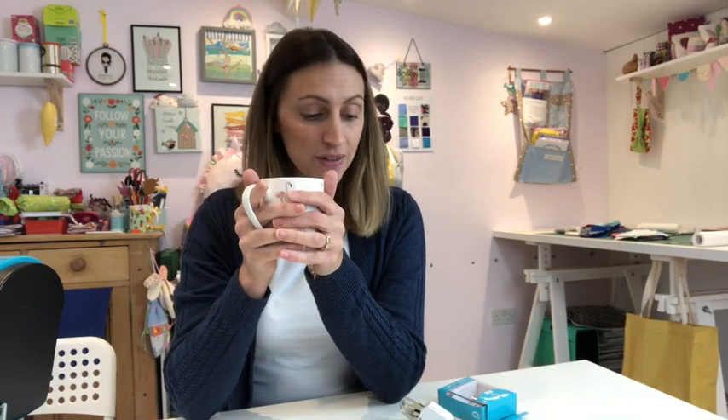Good morning and welcome back to my Conversations over Coffee. It's really good to be back in the studio — it's not quite as cold out, so I've been able to come up here and do my little video. Welcome back everyone, and thank you to everyone who's new on my channel. Don't forget to subscribe so you can see when my videos pop up in your news feeds.